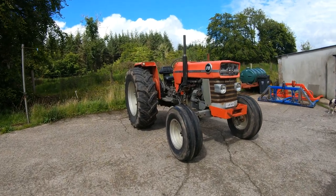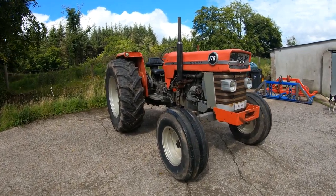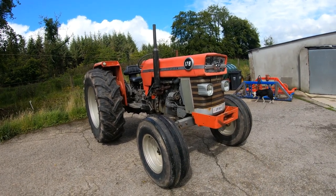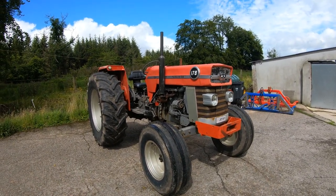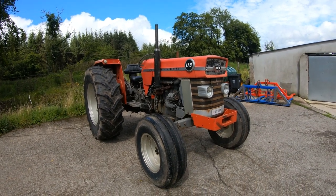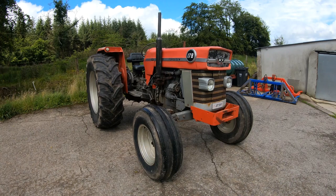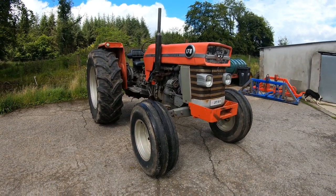Hi lads, Ben here back to another video. Today is part two of the tractor tours mini series I'm doing. In today's video I'll be doing the 178, as you can see here, and the 168. They're similar enough but you'll see once we get in there are a few things that are different.